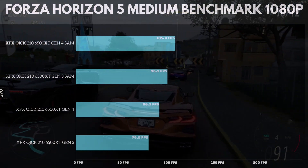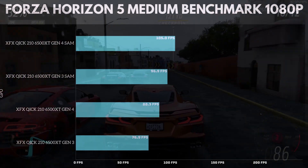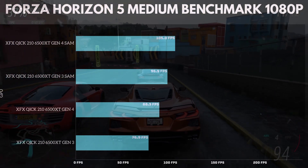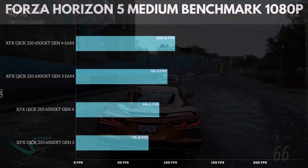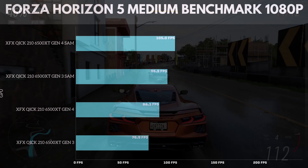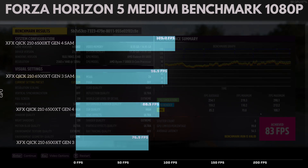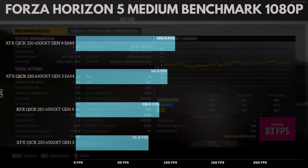Trying Forza Horizon 5 on medium settings: Gen 4 with SAM hits 105.0 frames per second. Gen 3 with SAM hit 96.9 frames per second. Gen 4 without SAM hit 88.3 frames per second. And Gen 3 without SAM hit 76.9 frames per second — you're barely getting over 60 with Gen 3. If you have Smart Access Memory, maybe mix some settings to try to hit 120. Otherwise, staying at 76–88 frames means if you hit a spike, it won't lag.